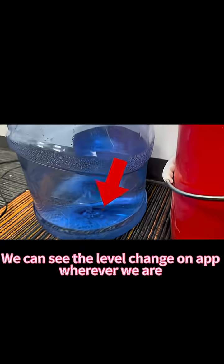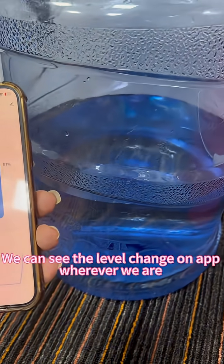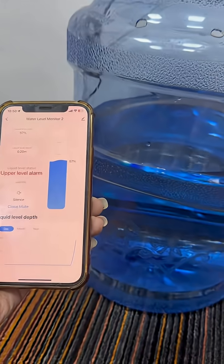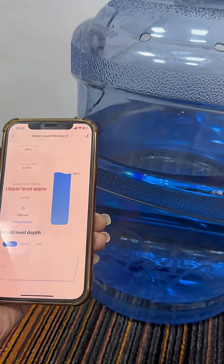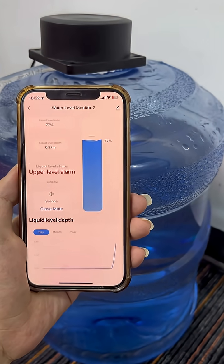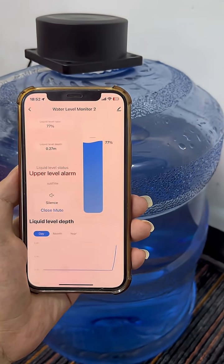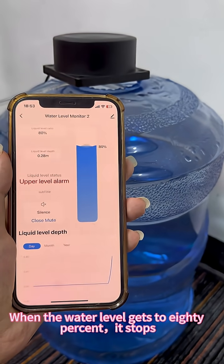We can see the level change on the app, wherever we are. When the water level gets to 80%, the pump stops.